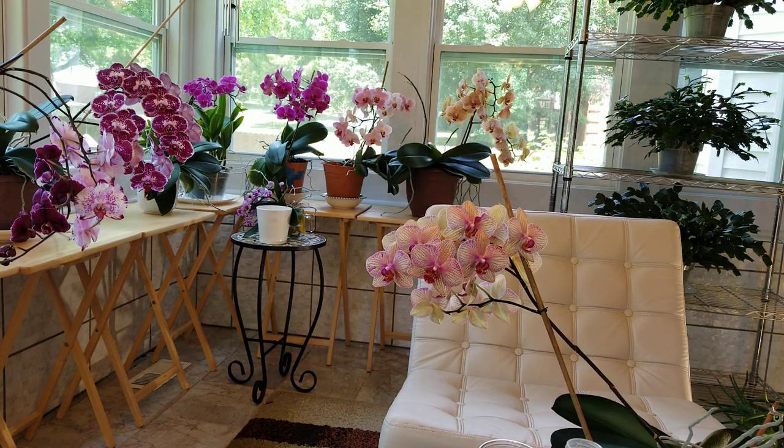I'm going to be watering some of my orchids that I'm growing in bark. I've had a lot of questions about how I do that. A picture is worth a thousand words, so I thought instead of trying to explain everything, I would just show you how I do that.